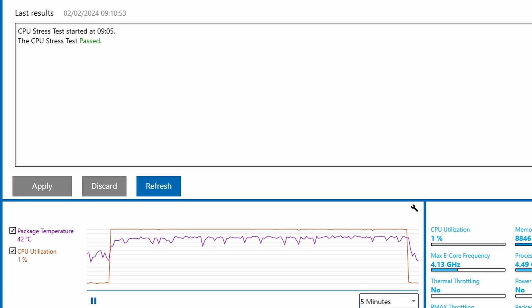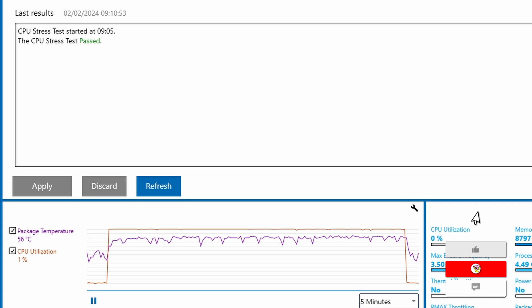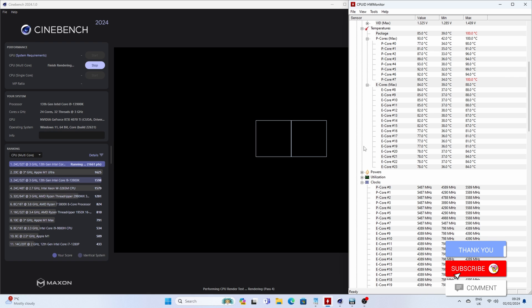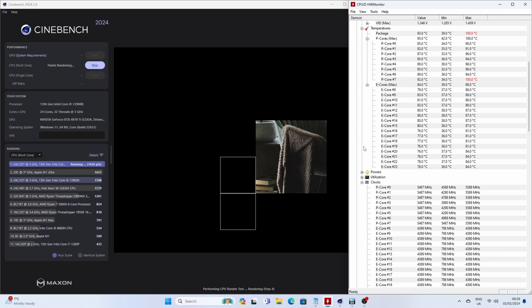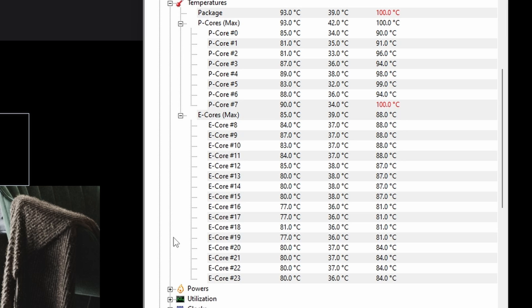I then ran Cinebench 24 — the latest release — running the multi-core test. You'll notice with Hardware Monitor on the right hand side that one of the cores did get up to 100 degrees at one point, and a lot of them are in the 90 degree range. That's to be expected with the i9-13900K, especially considering it's been overclocked a little bit. We only got one core showing up red, so from my experience it's actually pretty good still.